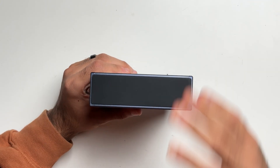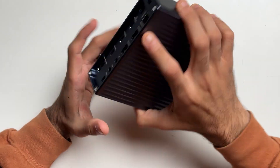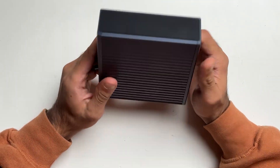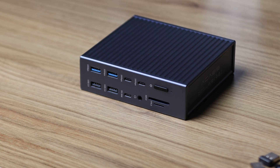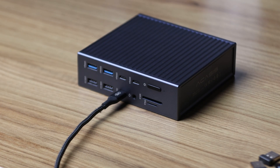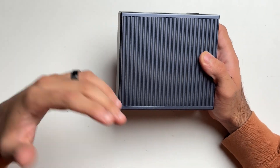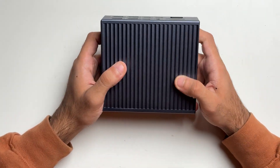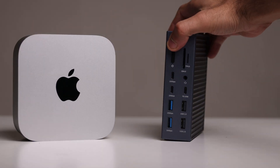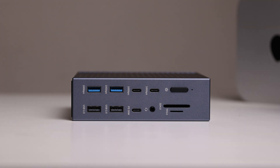My only suggestion design-wise is that there's a large rubber pad on the bottom for vertical placement but there's no grip for horizontal placement. So if you have this dock on your desk placed horizontally and you're plugging things in and out it kind of shifts around. My recommendation is to include adhesive rubber strips to solve this problem, because I think this dock looks great both vertically as well as horizontally.